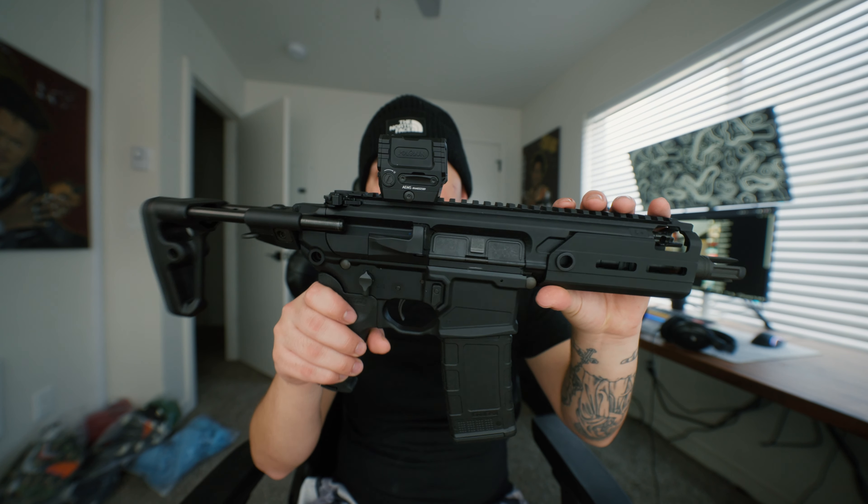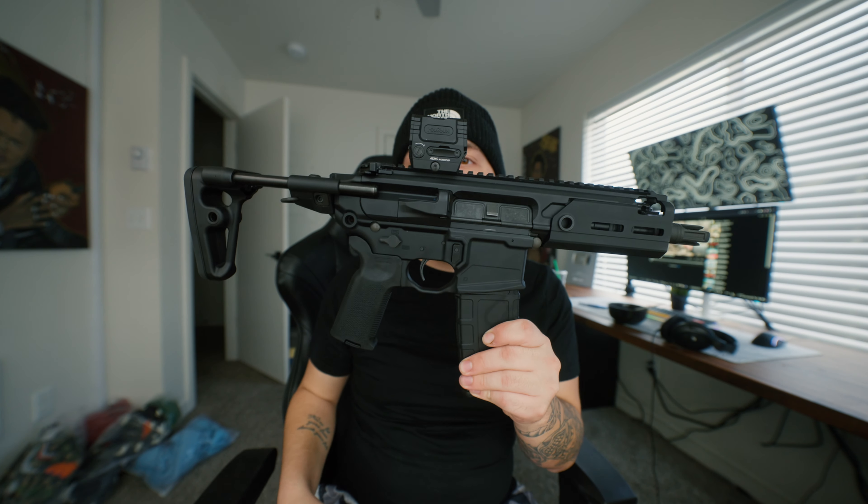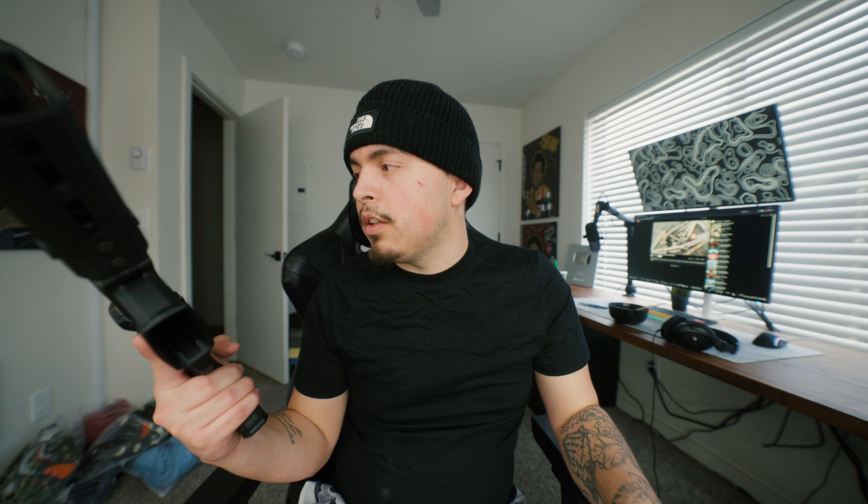The room looks huge because I have a new Sony 12-to-24 lens, which was like three grand. But enough with that — we have one of my new favorites. It's an SBR: the Sig Rattler with the AEMS Holosun optic, chambered in 300 Blackout. Looks pretty decent.